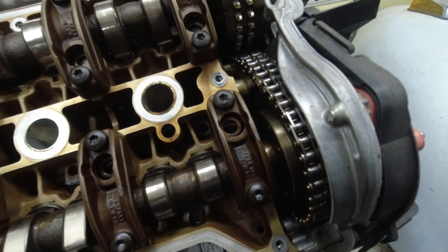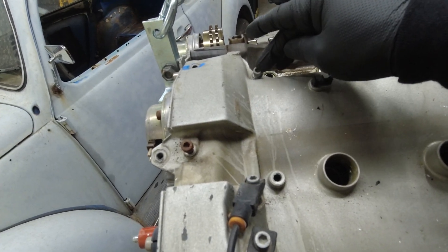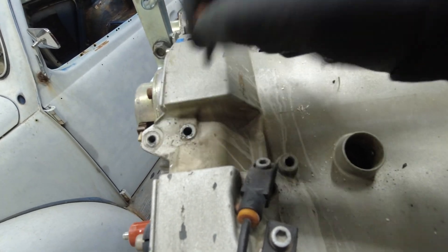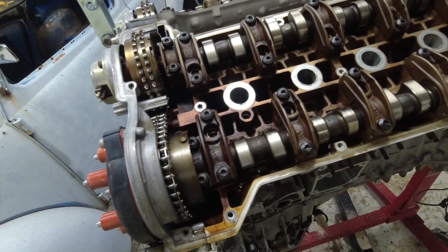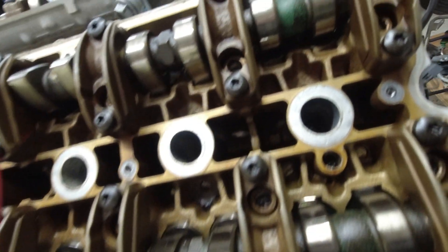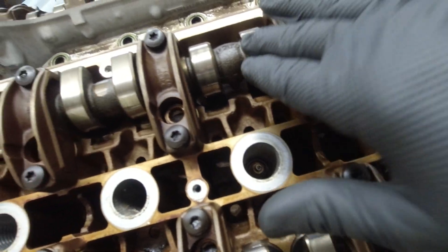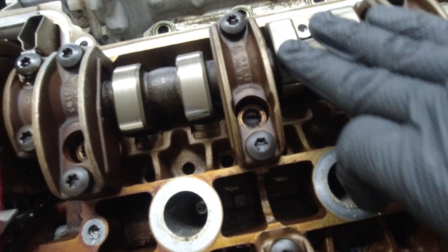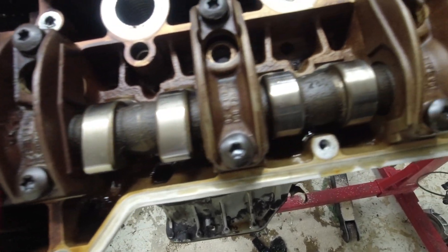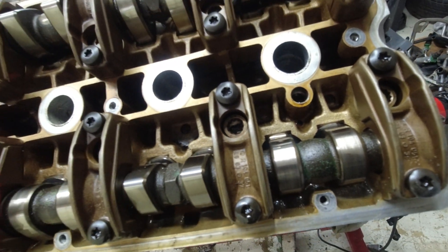Now I'm going to repeat the process for the other side. On the driver's side, there are two short bolts — one here and one here. The driver's side looks just about as good as the passenger's side. You can see no excessive wear; everything is nice and clean and sharp.